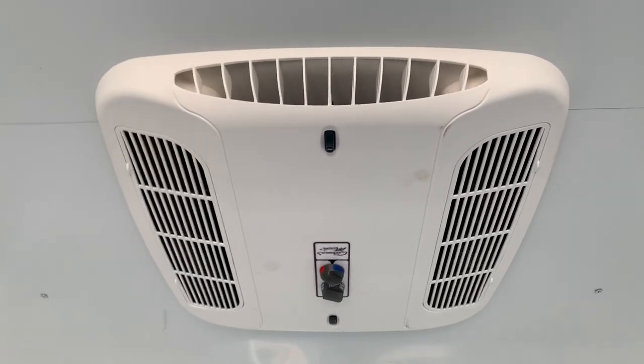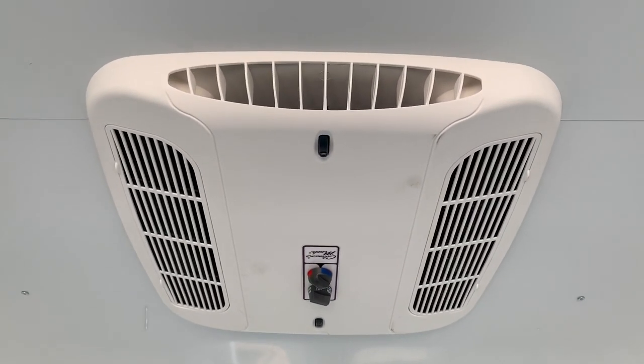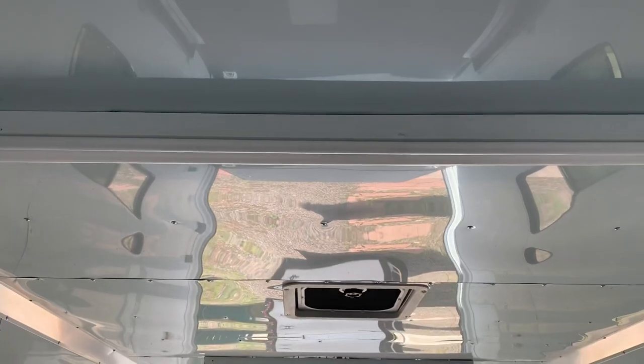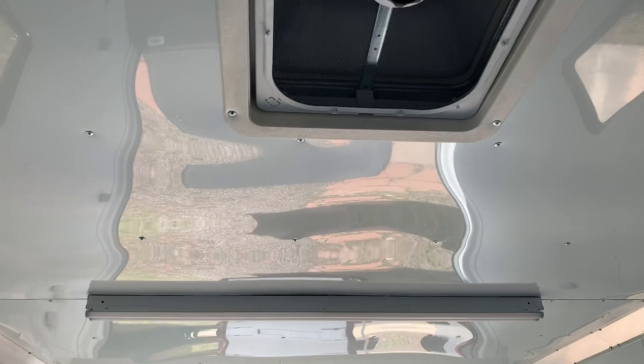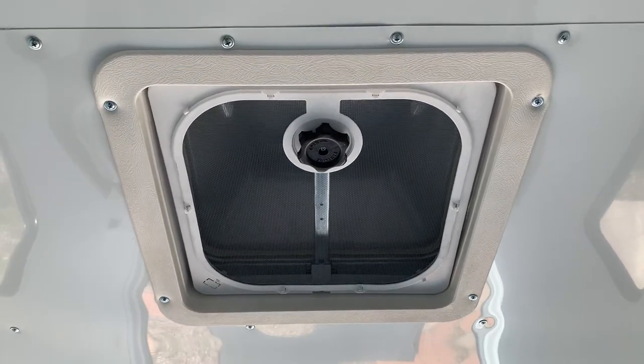The 30-amp service is also going to run your AC unit with a heat strip, so you do have the ability to heat and cool. This is a Coleman Mach 8 slimline unit — very efficient, and it allows you to have hot and cold. It's also going to run your two 4-foot LED lights across the ceiling for some additional light if needed.